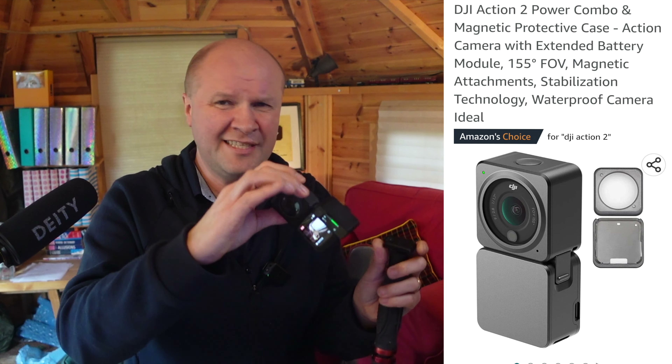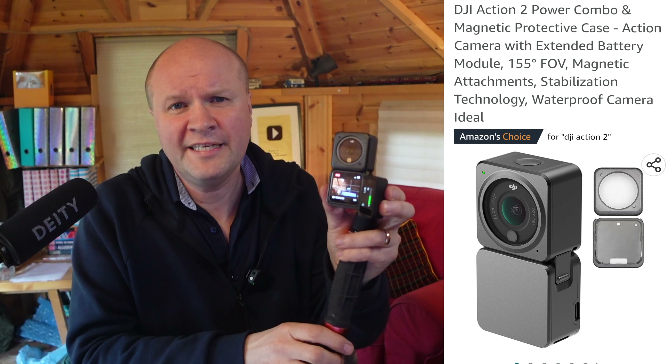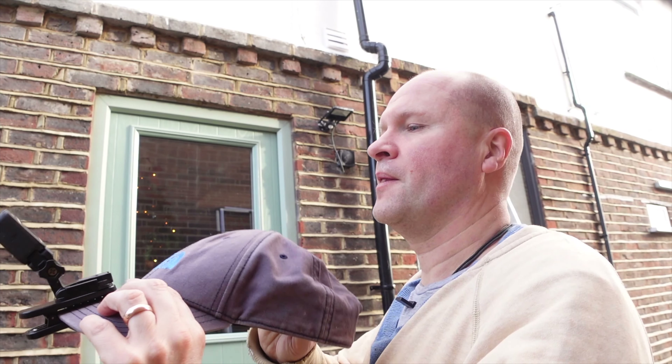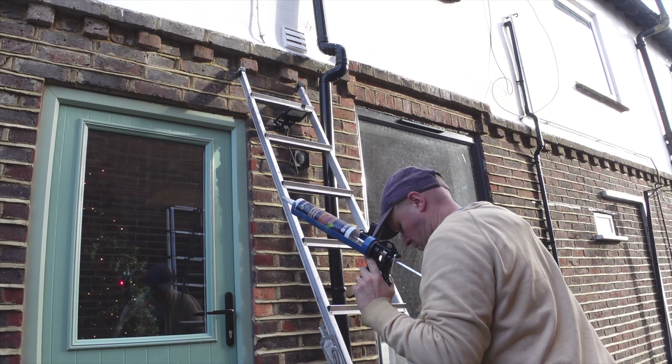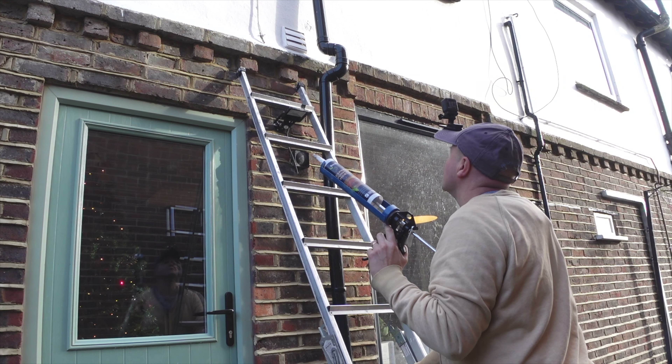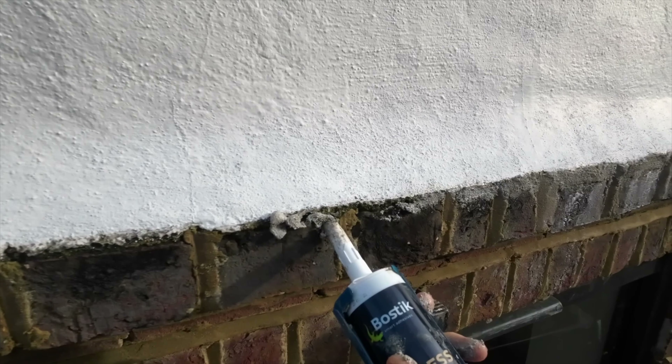I'm still using the DJI Action 2, which is wonderful because it's discreet. If I'm out filming in public, on the streets, or on trains, it's tiny and it's really got me out of some filming difficulties. I've even clipped it to my cap while doing DIY over on my other channel, the Dad Delivers vlog channel.